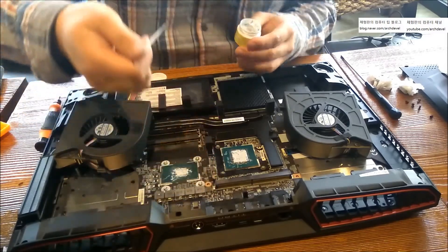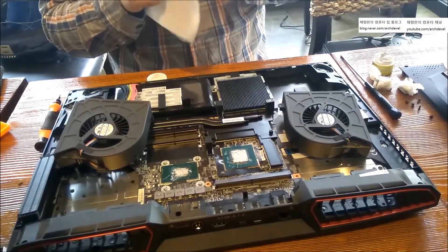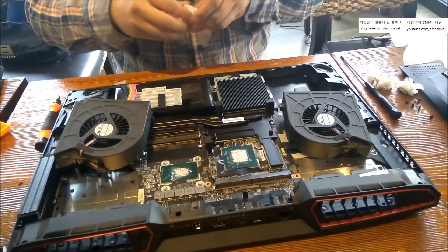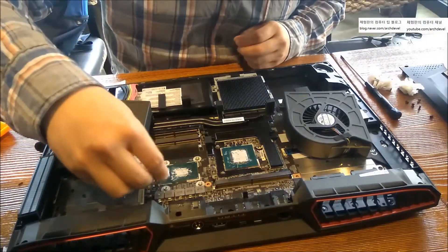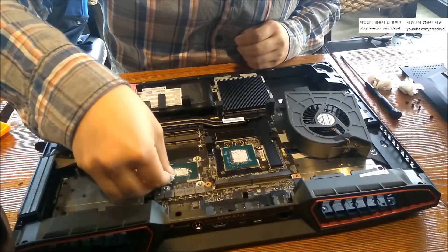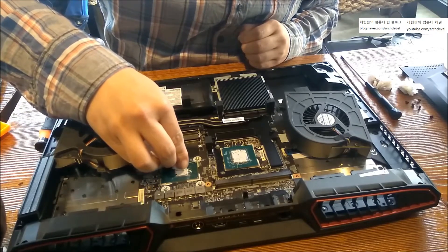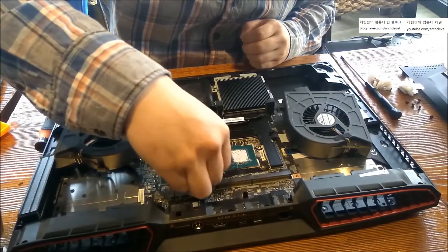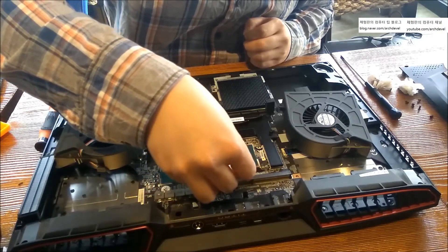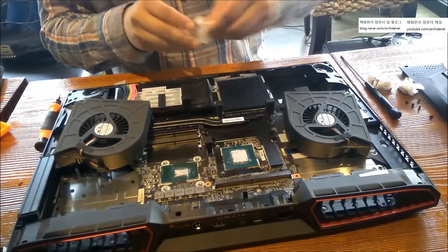I don't want to waste the paste at the edges, so I'm gathering it from the corners and putting it on the surface. That's it — just put it out front. You don't have to wipe the grease from the edges either. Sometimes customers worry when they see paste near the chip edge — that's why I'm wiping the corner edges, but you don't have to.